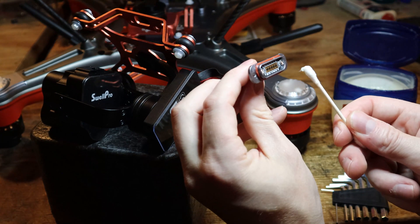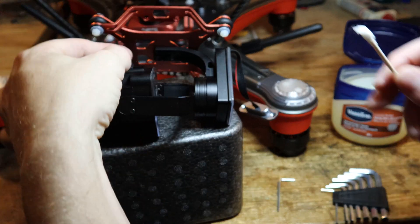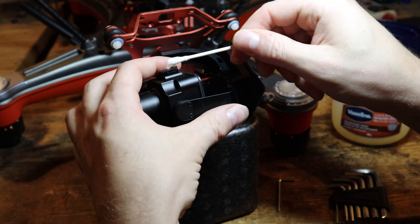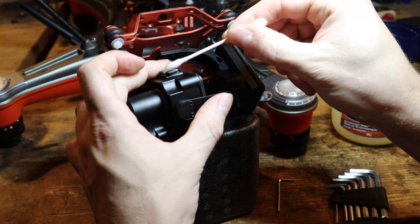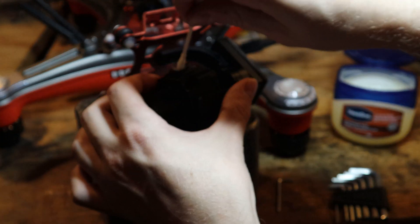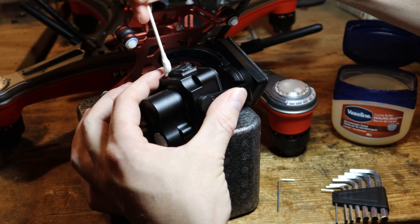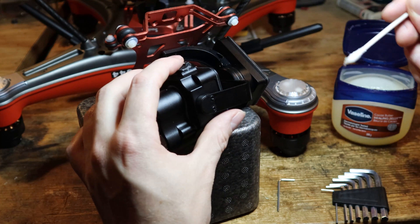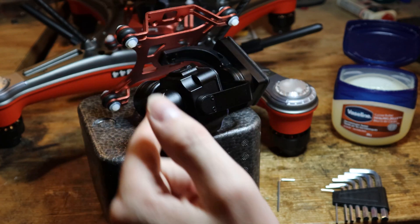So we're going to do it here, and the next spot you want to do it on is here. Get some more — don't be shy. Place it all around. This will prevent water seeping in and damaging your camera.